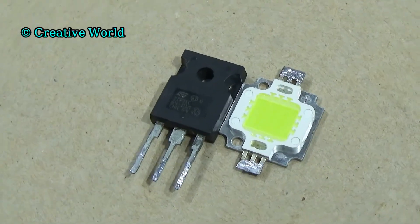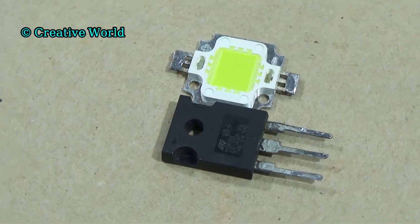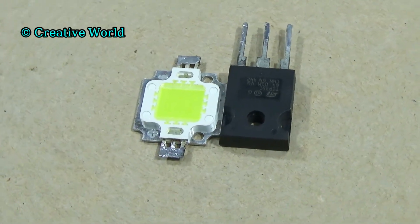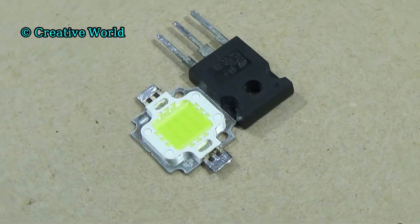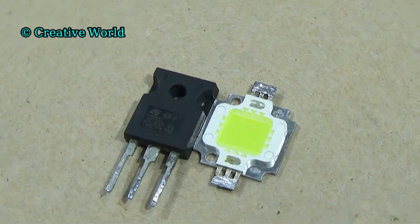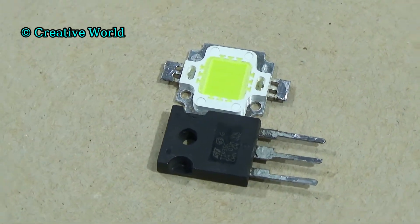Friends, you see how easily I made the amplifier. Now I will show you how to make a music reactive LED light circuit that can dance with music. When you play music, the LED light will dance with the music. To make this project, we only need two components — one is a transistor and the other one is an LED. First, we introduce these electronics components.